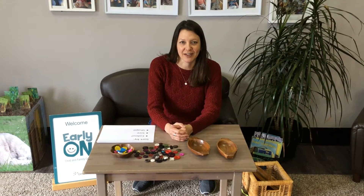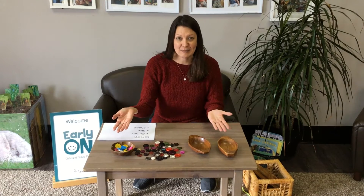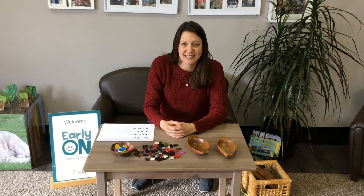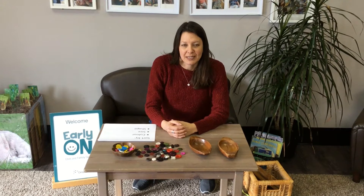Hello everyone, my name is Sarah and I'm here at the Early On. Would you like to see what I brought for us to play with today? It's buttons! Have you ever wondered what you can do with buttons? If you don't have a button collection at home, you can easily purchase buttons at your local craft store or at the dollar store. Let me show the activities I have today.